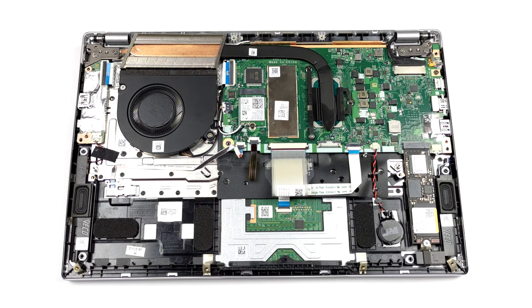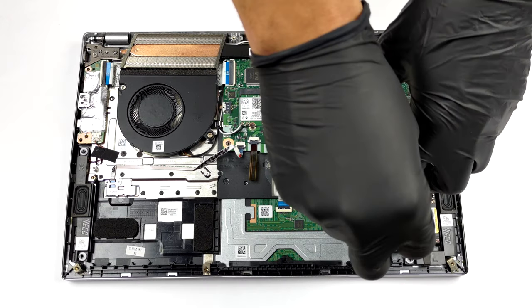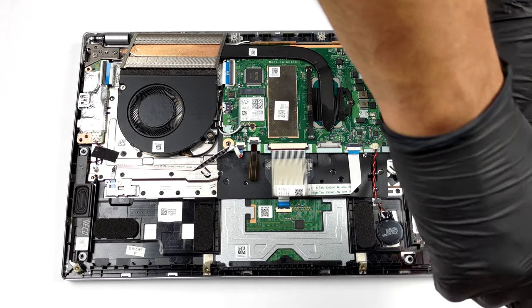As for the storage, there is a single M.2 PCIe x4 slot that supports Gen 4 drives.